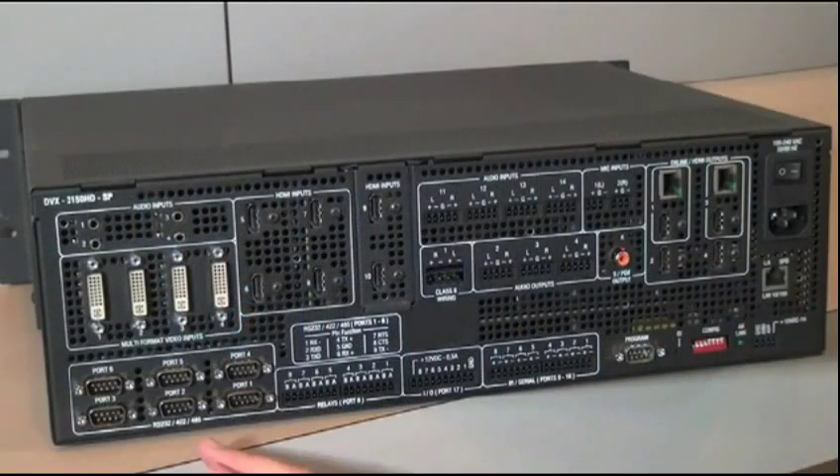In addition, we have a full complement of control ports — serial ports, IR, IO, and relay ports — giving you the ability to control everything in the room.